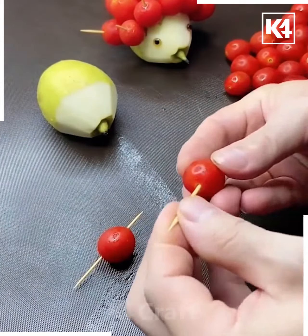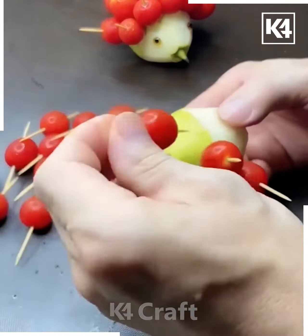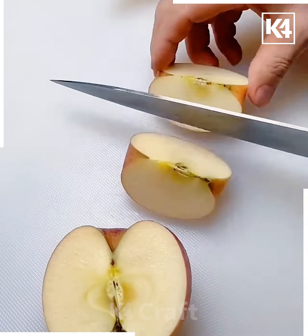Secure the pear with the help of these cherries. You need to put them inside these sticks and further join them in this manner. Make the layers like this — this is quite interesting.